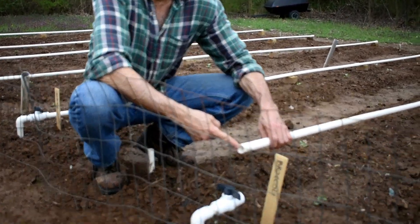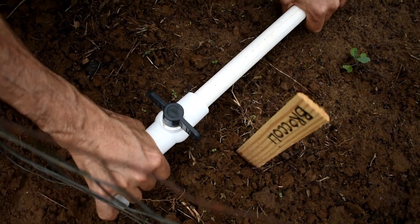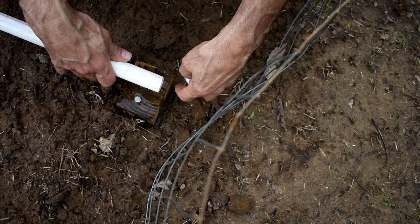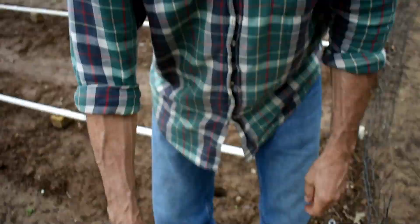These three-quarter inch pipes just slide into your tee — no fittings necessary, just slide it in. Come down to the other end and throw a cap on — it's a three-quarter inch slip cap. If you get a lot of junk in there you can blow it out. Do not glue it. If you're running that much pressure through there and it's blowing the caps off, you've probably got too much water pressure.